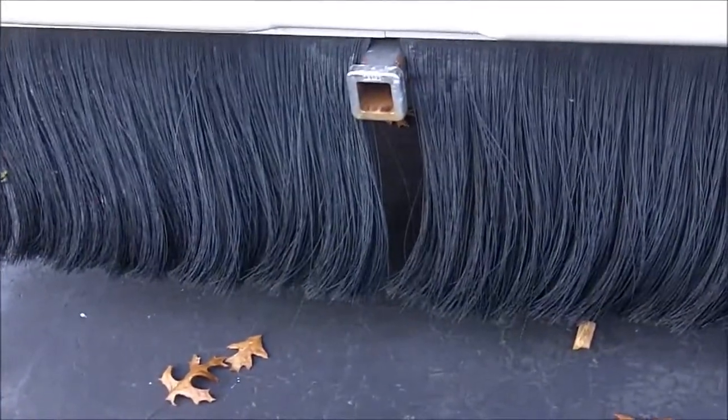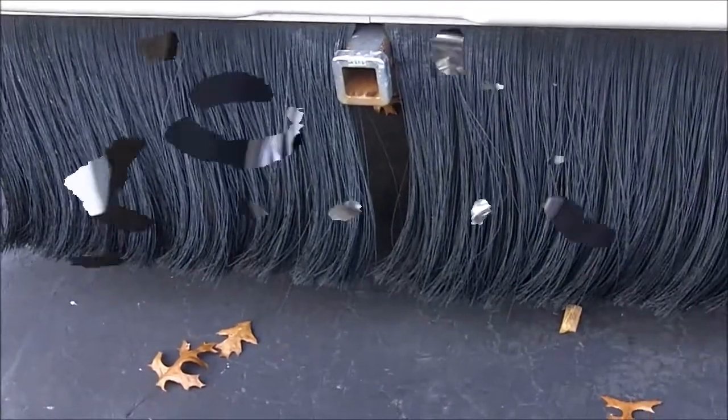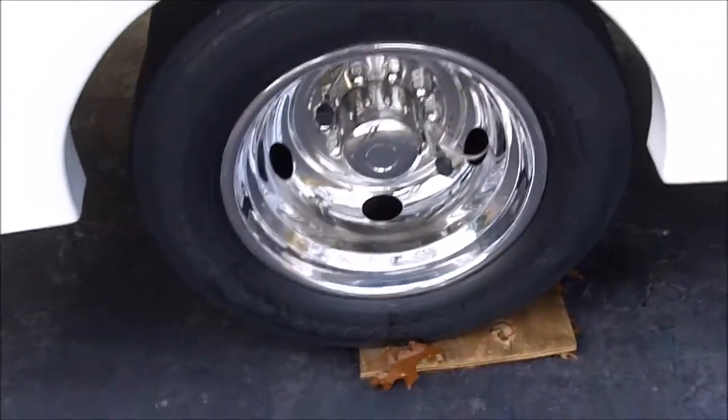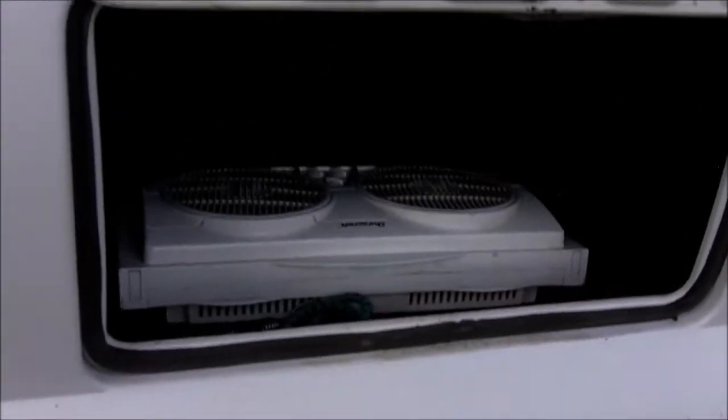It's got a Reese hitch and a skirt on the back so you don't throw up dirt. Nice chrome wheel covers. Let's see if we can see the tread — there we go. The tread's all good. There are six lockable storage units on this that are nice sized.